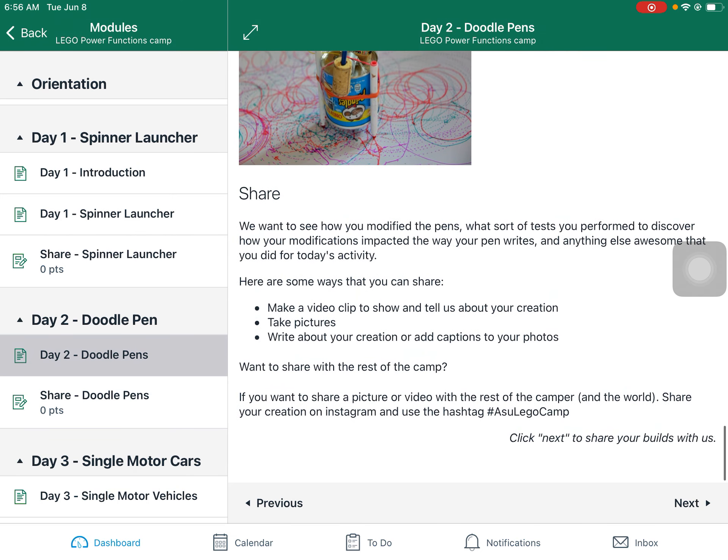Don't forget to share — today we want to know what you were able to create, what kind of tests you performed, and what outcomes you observed. I hope you have a wonderful day. Have fun!